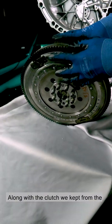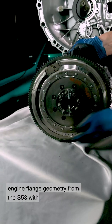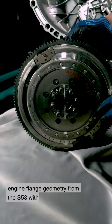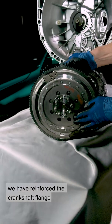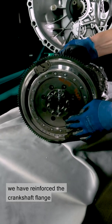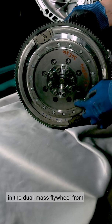Along with the clutch we kept from the F80, F82, we've taken the new engine flange geometry from the S58 with a larger starter gear rim, and we've reinforced the crankshaft flange in the dual-mass flywheel from three metal plates to four.